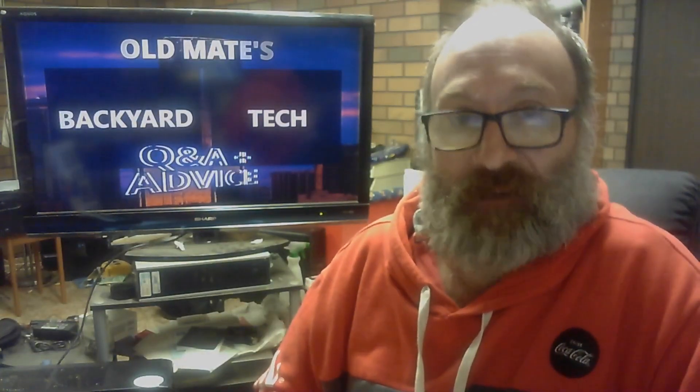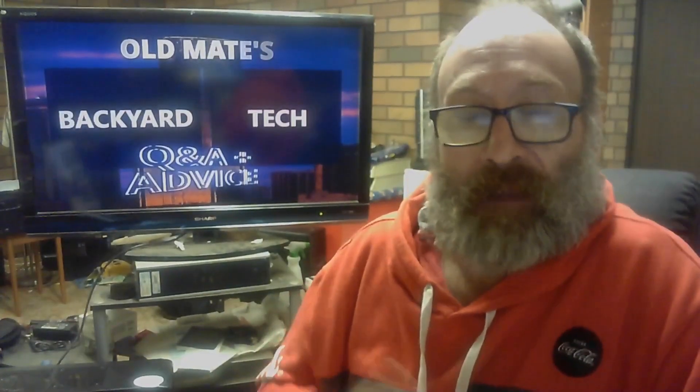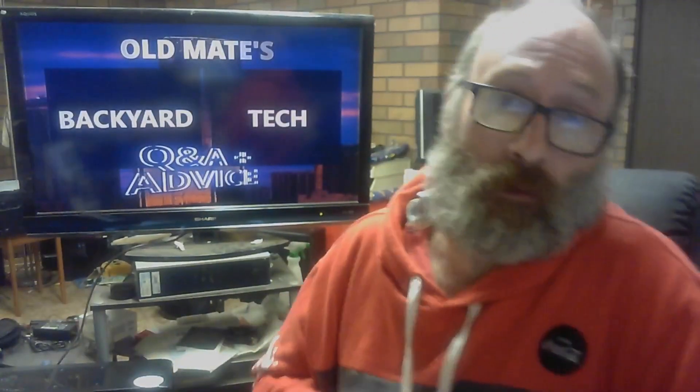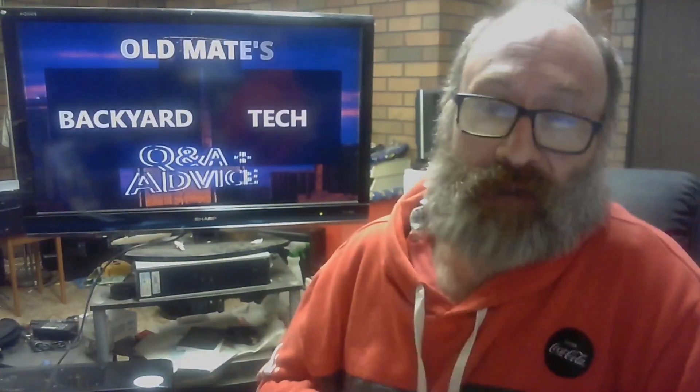This viewer has an HD24 — which I'm assuming is the Alesis HD24 — and they're trying to get the two units to talk using ADAT. However, no luck. They're getting aggravated, and I can understand that.